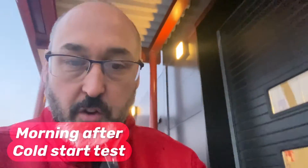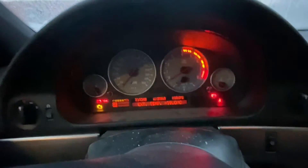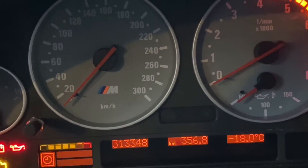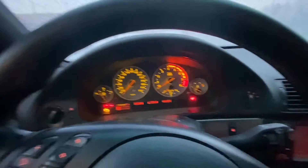We need to see how this M5 starts because it's minus 20 — it was minus 22 when I got up. We did the Vanos on this M5 but we need to see how it starts in cold weather, because it's absolutely freezing. If it starts good, then everything's good. Let's try it — it's minus 18 according to the thermometer but in my opinion it's minus 20. Either way it's pretty damn cold. Let's see how she starts.